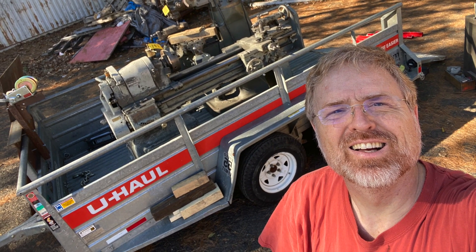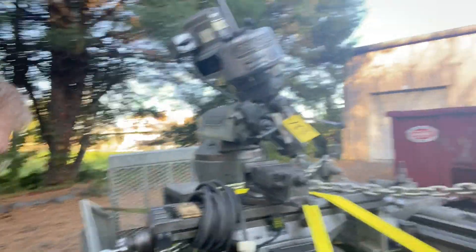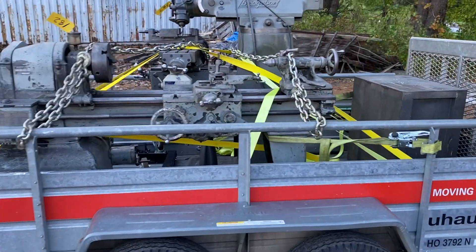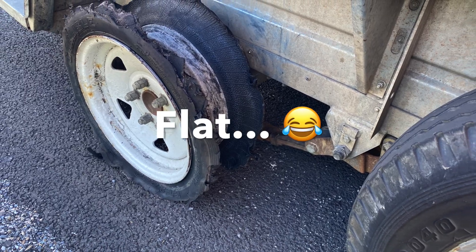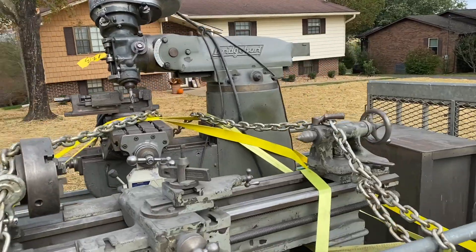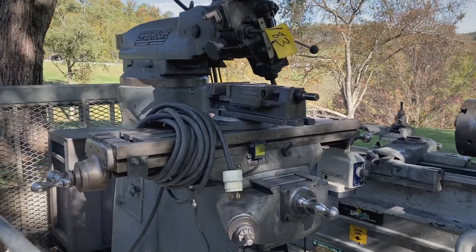I have previously done a series on a South Bend lathe. I talked about how I went up to Connecticut, purchased it, and came down. I'll show a little bit of that footage to recap how this started, because I got the Bridgeport at the same time. I went back and looked and I paid $1,100 for it — and then of course there's auction fees on top of that, and that's when the expense just begins. I had a flat tire, got rescued by U-Haul's roadside assistance, then brought it back and tore up my lawn trying to get equipment moved down to my shop. But ultimately we got it all into the shop at the bottom of the hill, and we can get started taking it apart.